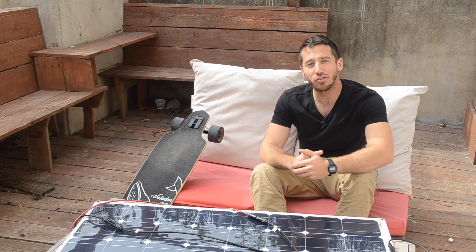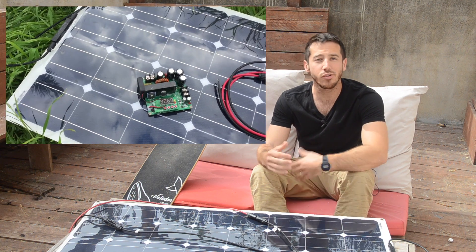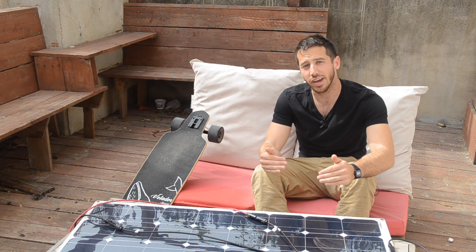Hey guys, Micah here from ebikeschool.com. Last week I posted a video showing how to make a do-it-yourself solar-powered charger for charging things like electric bicycles or electric skateboards. There were a number of questions in the comments — things that people either wanted more information on or didn't understand — so I wanted to go over a few of those topics and do sort of a follow-up video today.